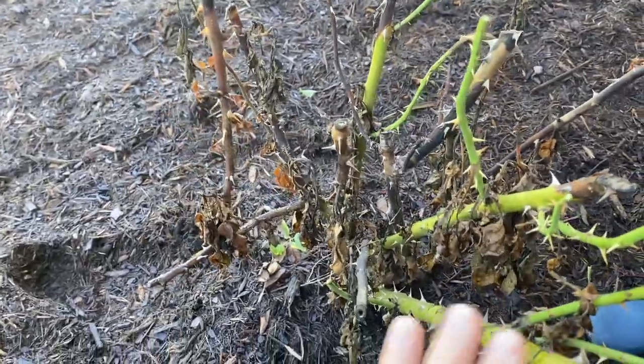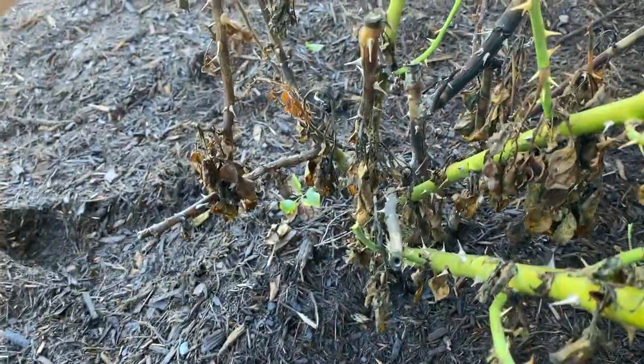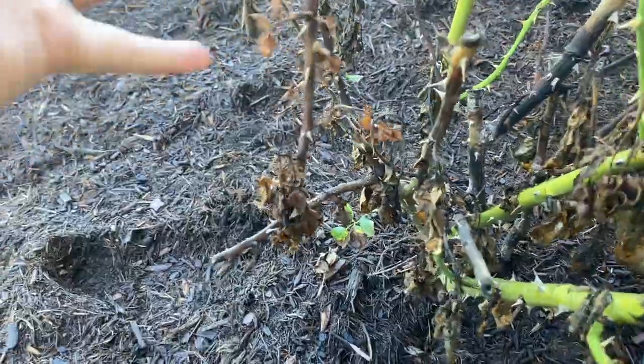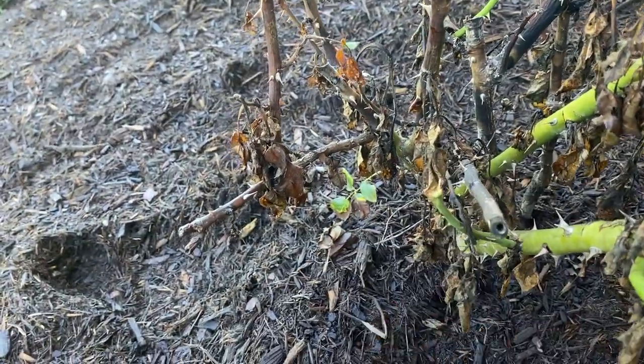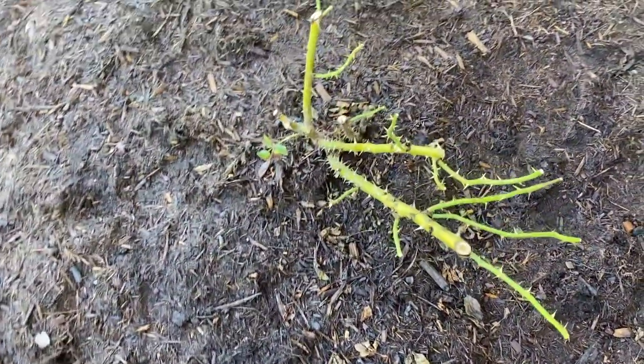This rose bush we transferred from my mom's house — it was one that she didn't want anymore, and some of these stems are getting kind of soggy and dying from transplant shock. So I'm going to cut off any of these brown limbs and dead leaves and clean it up a little bit. Here's the after — we have a pile of clippings there. I think that looks a lot better.